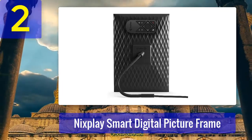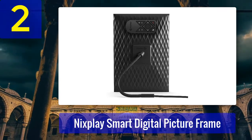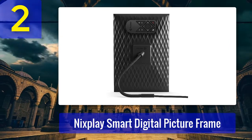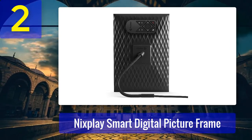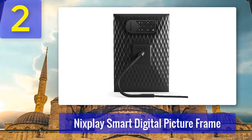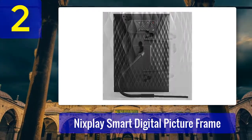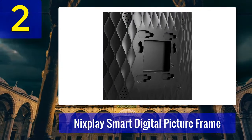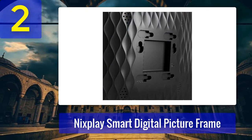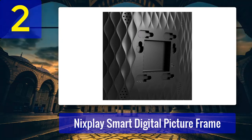Like any smart digital picture frame, the Nixplay Smart Digital Picture Frame has a companion app. The Nixplay app is available for free on both iOS and Android and provides plenty of control options. There's no cloud storage available directly from Nixplay, but you shouldn't have any trouble finding other options. The Nixplay is compatible with many existing cloud services — you can connect it to Google Photos, Dropbox, Instagram, and even Facebook.